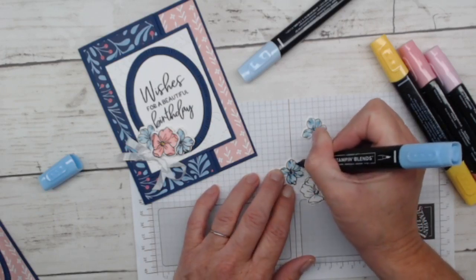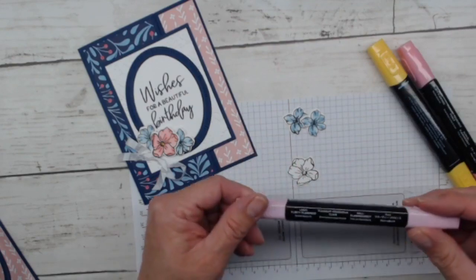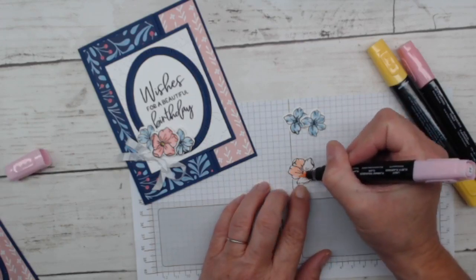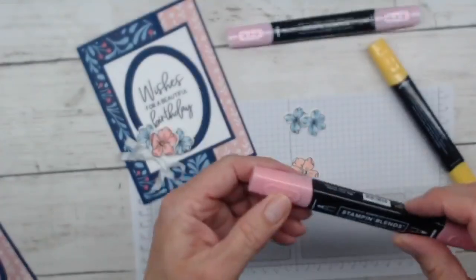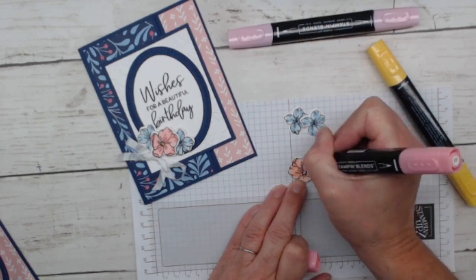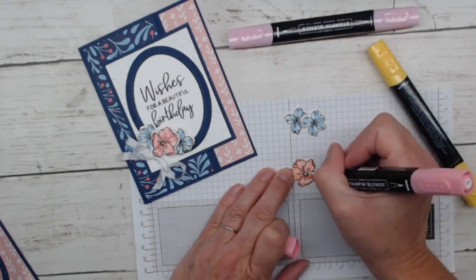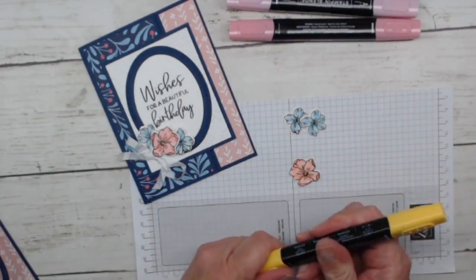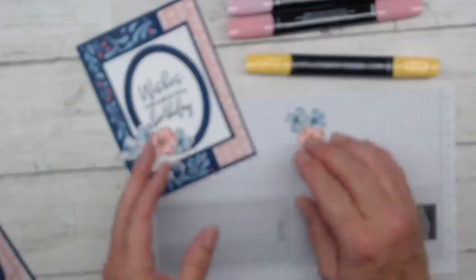The blue flowers are done — super pretty. Now for the pink ones I've chosen Flirty Flamingo. Starting with the light color first, just sweeping in some color quickly. I'm a fast 'let's get it done and move on' kind of colorer. I use dark Daffodil Delight for the center. You can see two different colors — the light and the dark — and that's how quick it was to color these flowers. Super fast, super quick and easy.